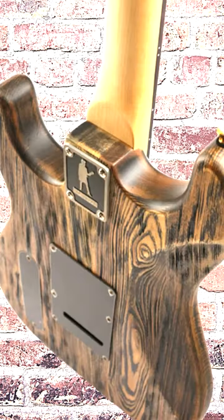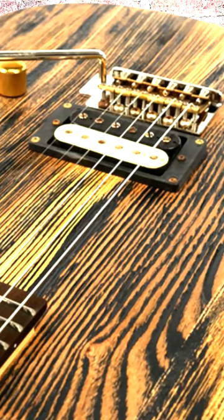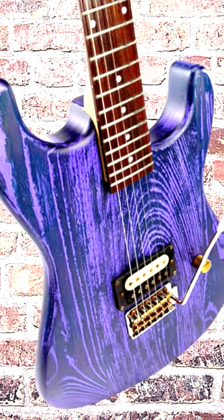The Slick SL54T electric guitar is simply outstanding. The brass parts betray the quality of the instrument. The breathable, hand-aged finish gives it a beautiful vintage vibe that's hard to resist, and is a feature other brands charge significantly extra for.